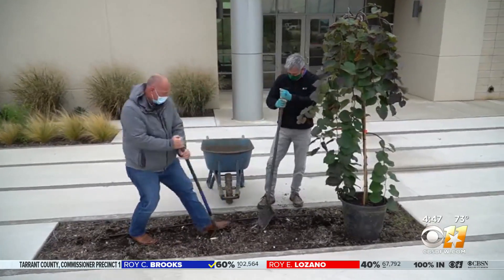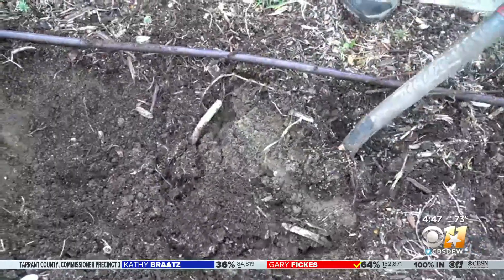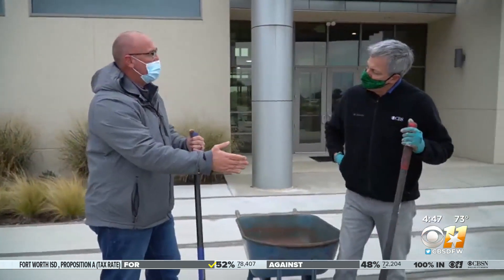This is the right time of year to plant a tree, so start shoveling. Dig it about three times as wide as the container that it comes in, and about as deep or maybe a little bit more shallow than the container.